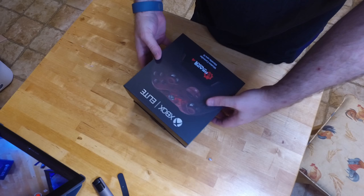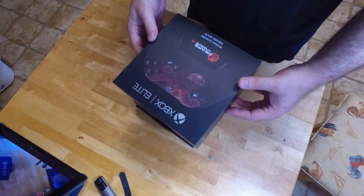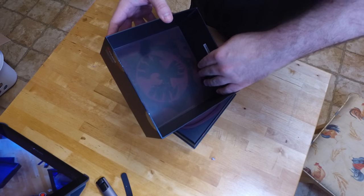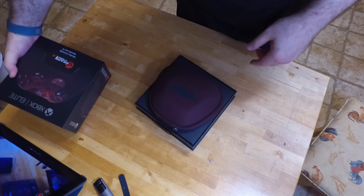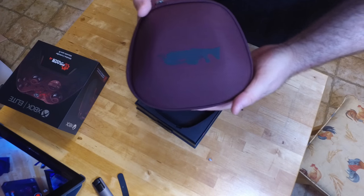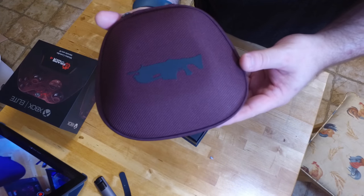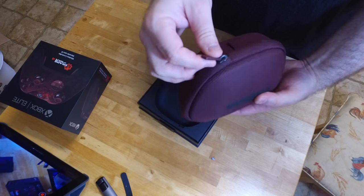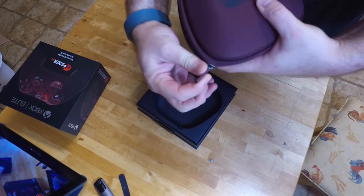This opens differently than the standard controller boxes — those usually have a flip lid, but this one just pulls right up. It does have the Gears of War Eagle logo on it, which is pretty cool for the Coalition. It does have its own case — a nice textured cloth case with an embossed Lancer on it, which I thought was pretty slick. It's got a nice custom zipper that matches the rest of the case, a little carry handle, and it's a pretty durable case.